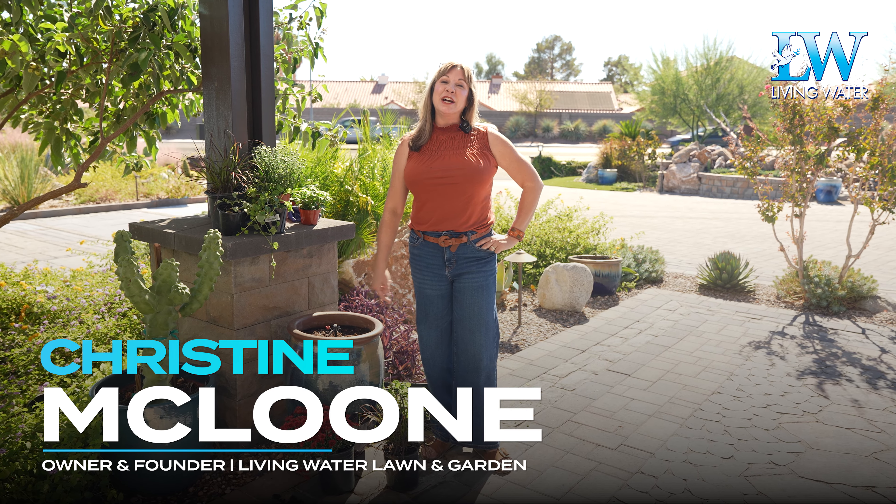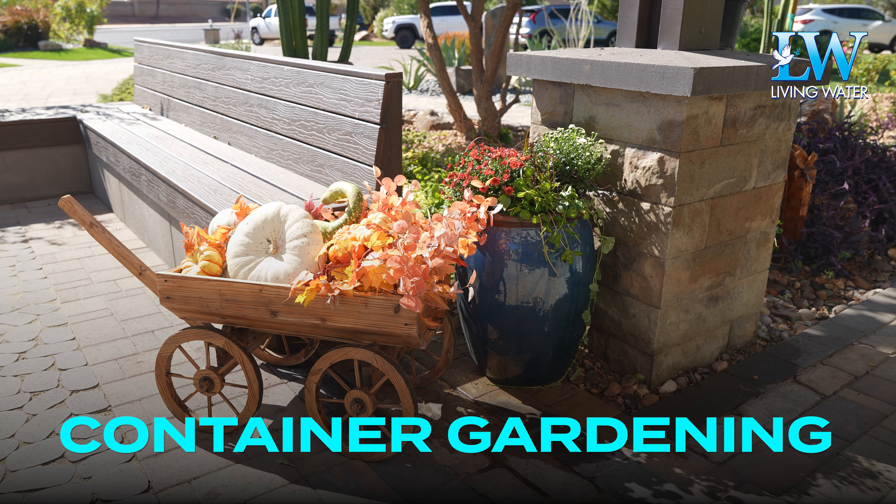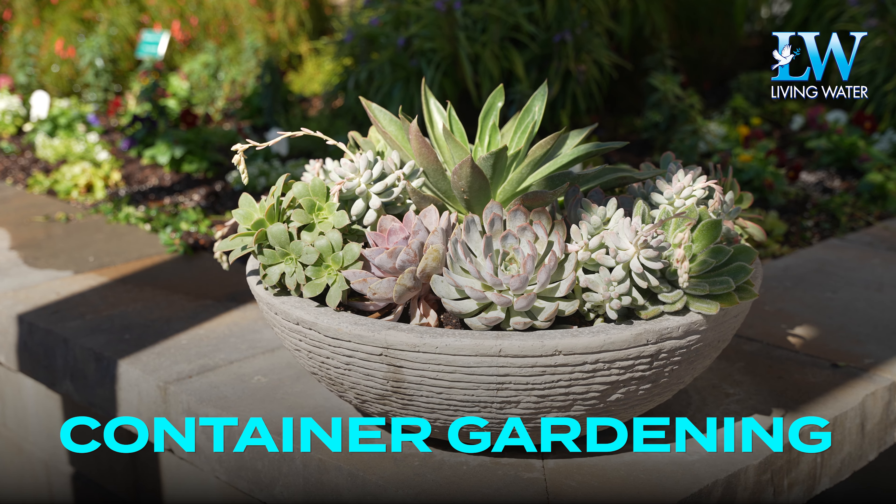Hi, it's Christine with Living Water and today I want to talk to you about container gardening. Container gardening is one of my favorite things to do in my garden because I love variety and I like it when the garden is always changing.